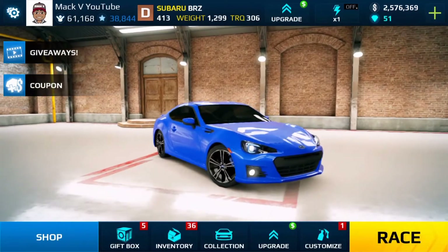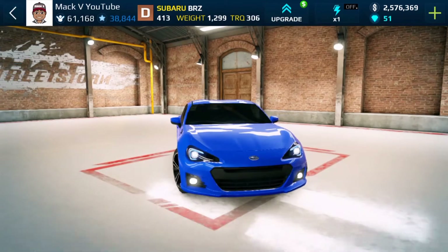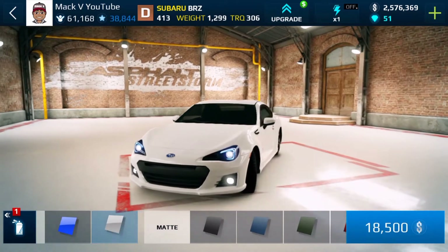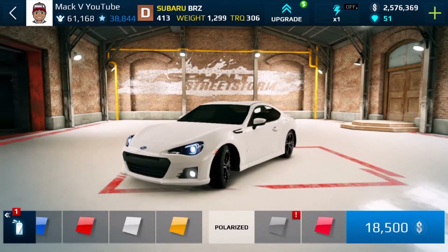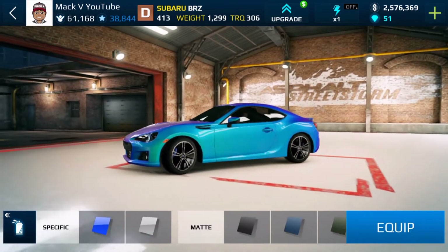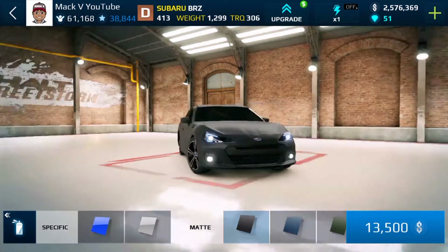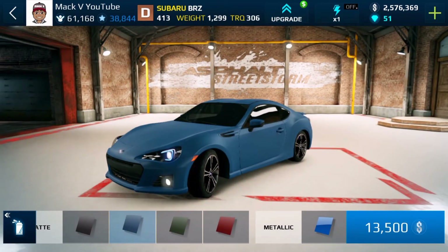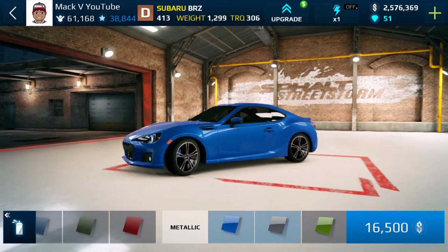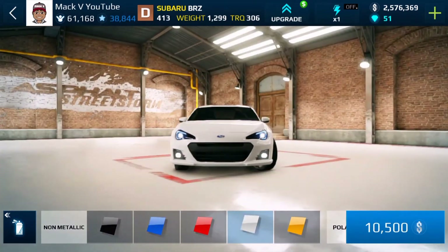What's going on guys, Mac V here, welcome to another Asphalt Street Storm Racing video. In this video I'm going to be customizing this VRZ and basically saying my goodbyes, because I'm sure they're about to destroy this car — that's just how my luck is. I'm kind of liking white. Let me look at matte black, matte blue, matte green, matte red — not really feeling them.